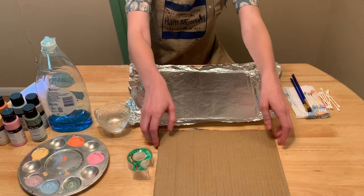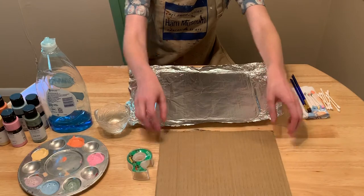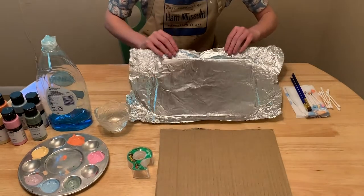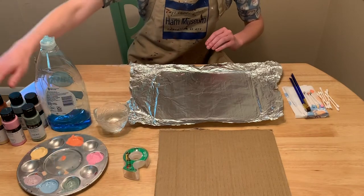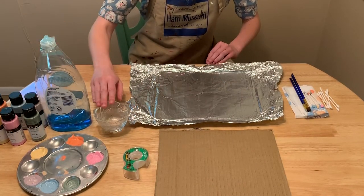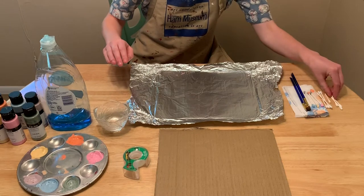You'll need a few supplies. First, you'll need a sheet of cardboard, or any hard surface, next to the piece of aluminum foil, tape, a selection of paints — I'm using acrylic mat — dish soap, water, paint brushes, and q-tips.